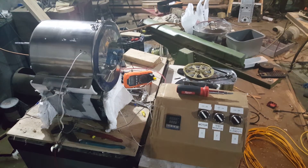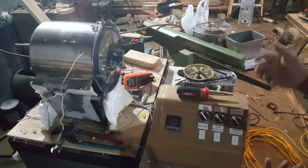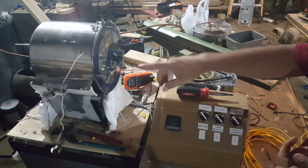Tonight represents the electrical test of my homemade coffee roaster. It's still in parts because I'm testing and I need to get some insulation.